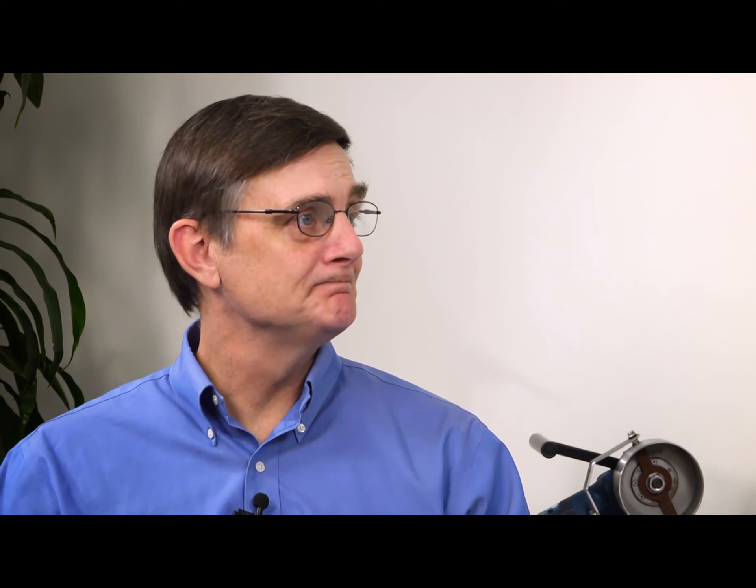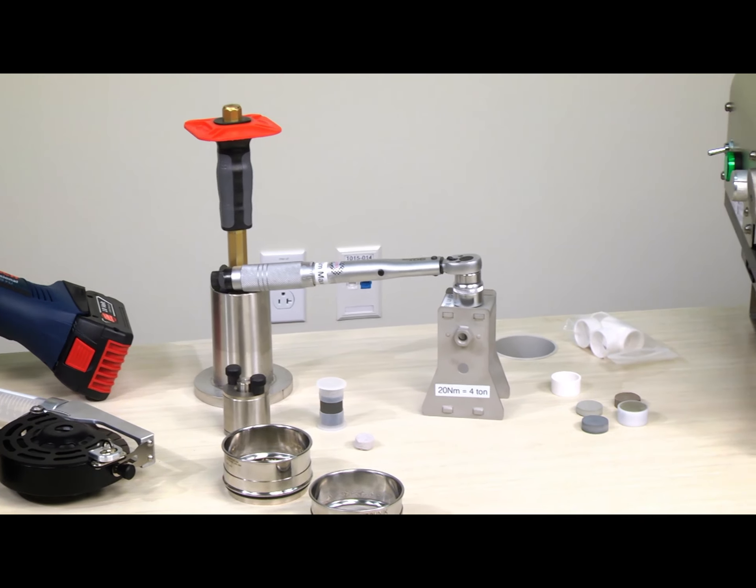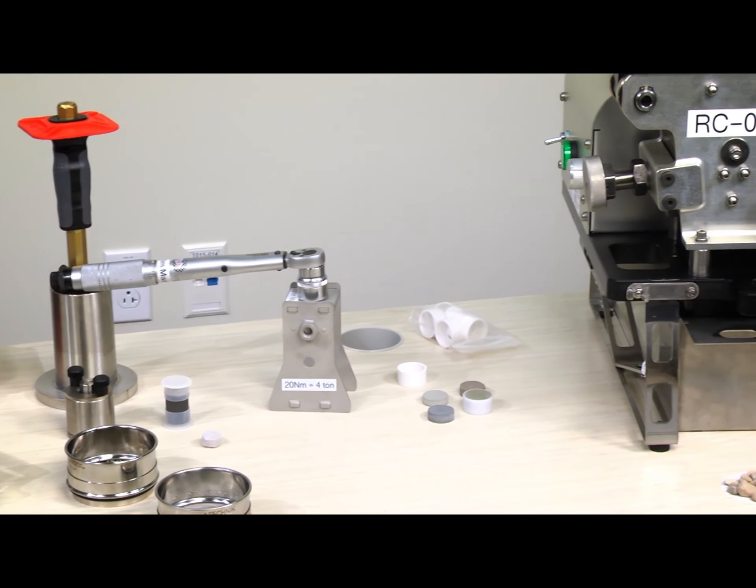Today, we're going to talk about sample preparation. So how do PXRF users figure out how much sample preparation they need to do? The level of sample preparation depends on the objectives of each individual user — it could be no sample preparation, it could be full sample preparation, and everything in between. We're also going to show some of this equipment that we have behind us, starting with really basic levels of equipment right through to quite advanced levels of sample prep.